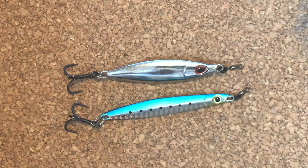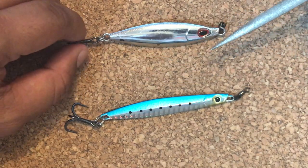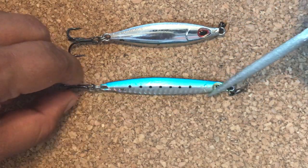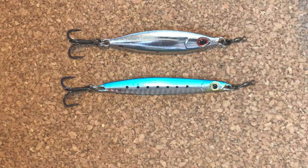This is Kit, and you might be seeing something a little bit different today. If you look here, this is a Koika, which you're already very familiar with, and this is the Super Komoku Slim. These jigs are rigged for casting. A lot of people don't know that you can actually cast with these jigs.